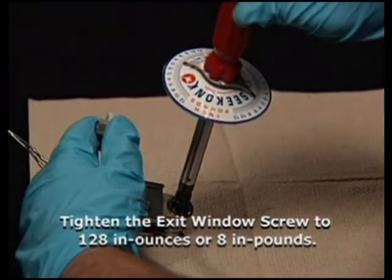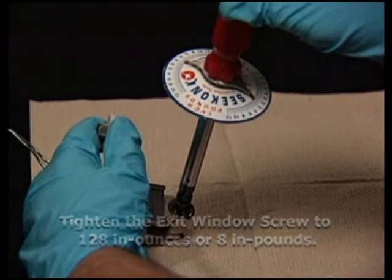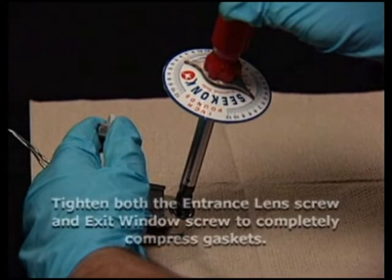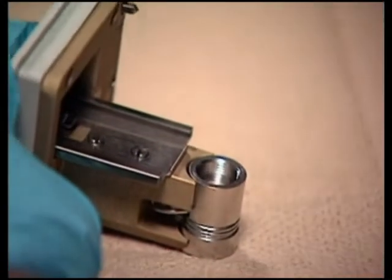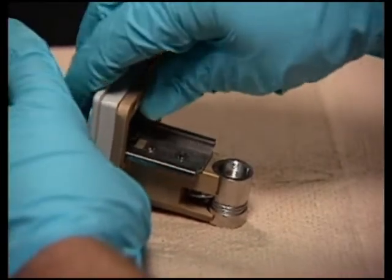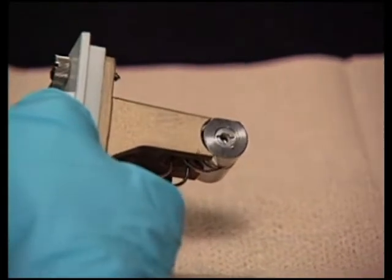Be careful not to over-tighten. Over-tightening will crack the exit window, while under-tightening will cause a leak. To ensure complete compression of the gaskets, both the entrance lens screw and exit window screw need to be tightened a second time. Flip the flow cell body over to the entrance lens side and tighten the entrance lens screw a second time to 128 inch ounces or 8 inch pounds.